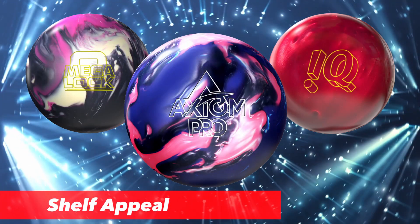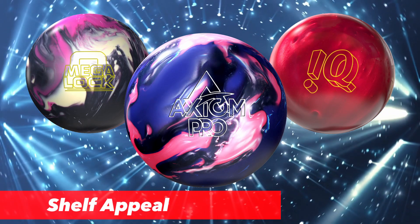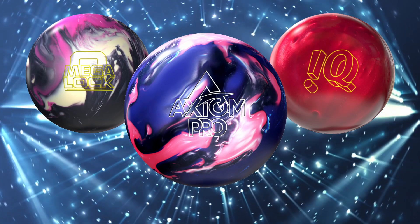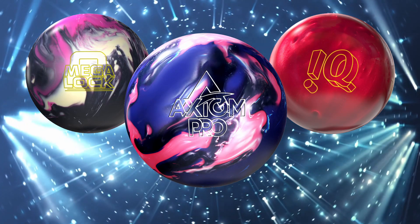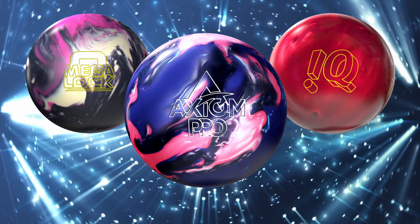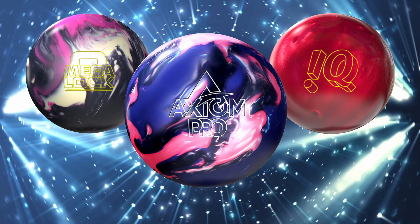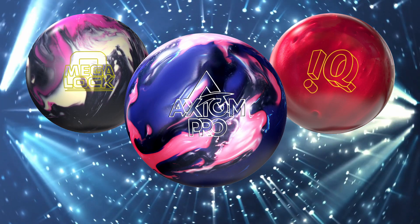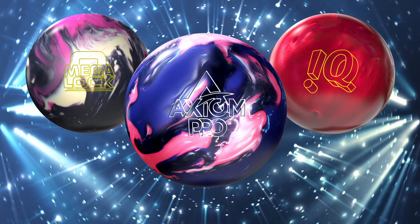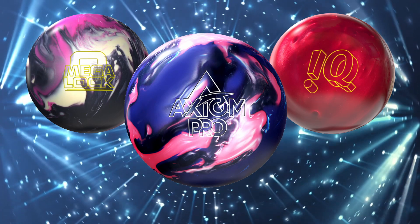Circling back to shelf appeal: the Axiom Pro looks amazing — I feel like Storm has outdone themselves with this one. I love the pour; it looks outstanding and I can just see how this ball will migrate its axis and be very easy to read through all three phases of ball motion. The Megalock is no slouch either — there's plenty of contrast between the pour and the lettering. And the IQ Tour Ruby is a classic IQ look you can't go wrong with — the contrast between the yellow and the red looks fantastic.